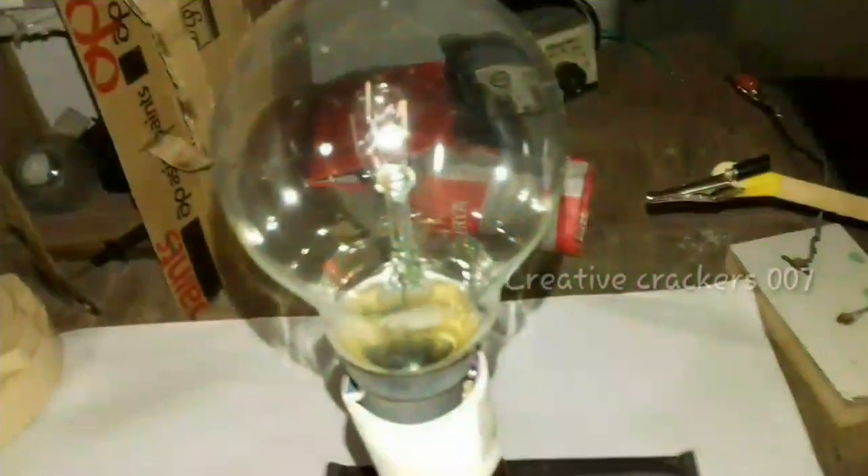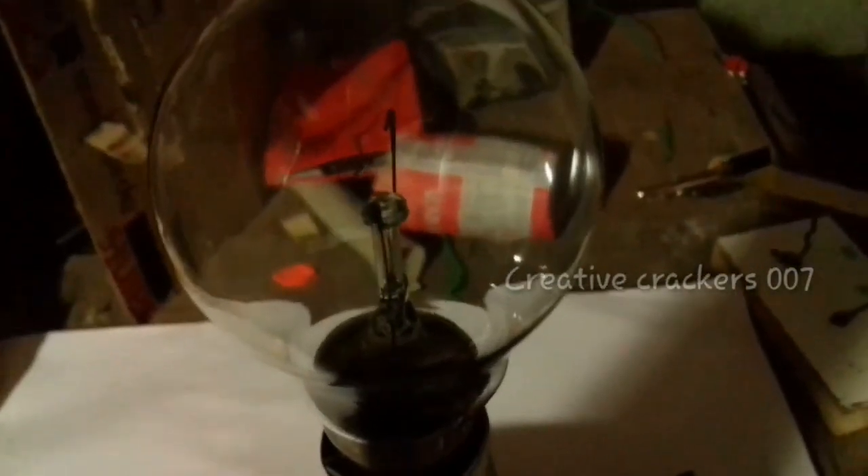Now the testing part — the most interesting part. When I turn on the tact switch, you can see a white air color radiation is produced. That's the plasma. We can see it clearly in the dark. Yes, here it is.